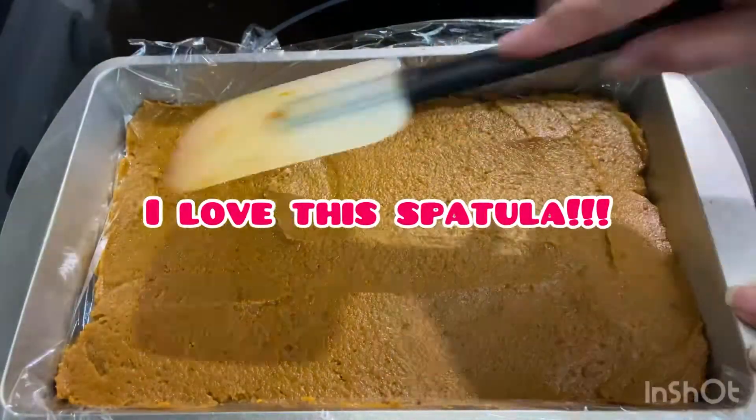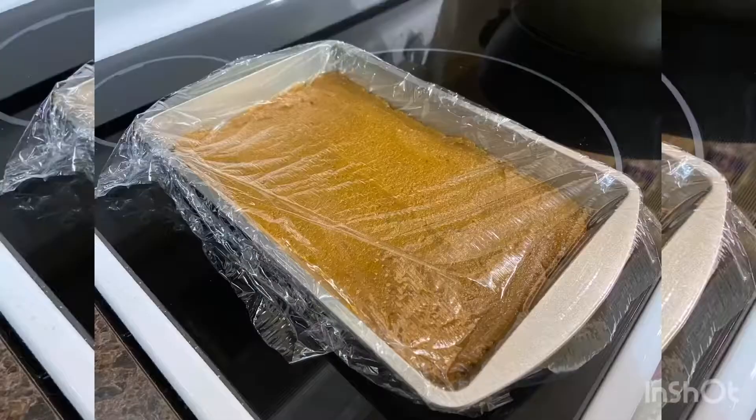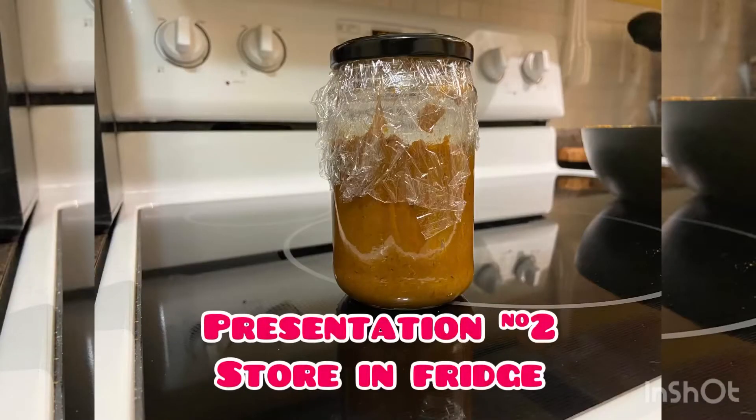After you have done this, put a layer of plastic wrap on top and put this in the refrigerator for an entire night. If you don't want to do this, it's okay — you can find yourself a jar and simply store the paste in the fridge.